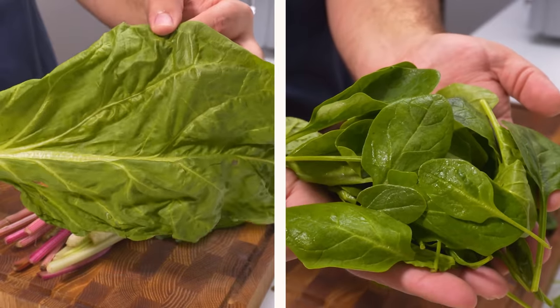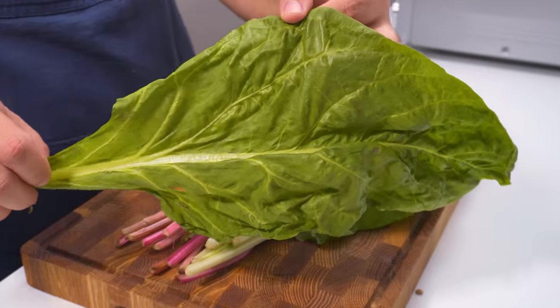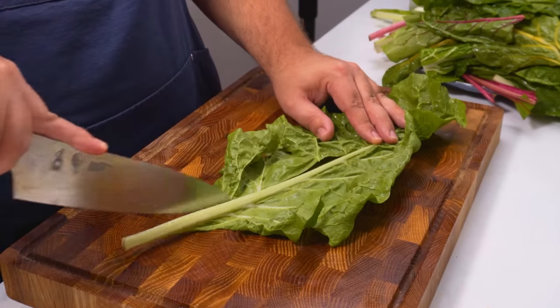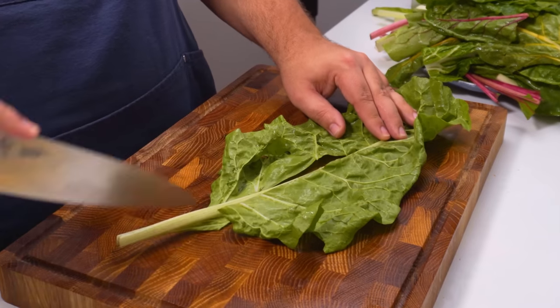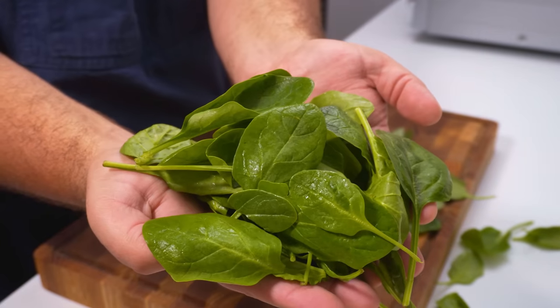The last vegetable to prepare is the greens, and there are two real choices. This soup is mostly made with Swiss chard, which is a bitter tasting green leaf that's not too different from spinach. It takes some light work to prep and it's less widely available, so you often find spinach used instead. Feel free to go with either option.